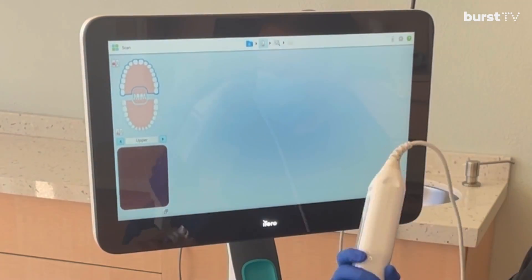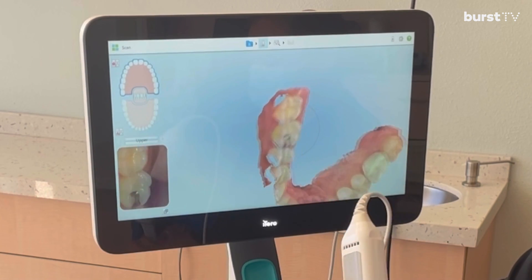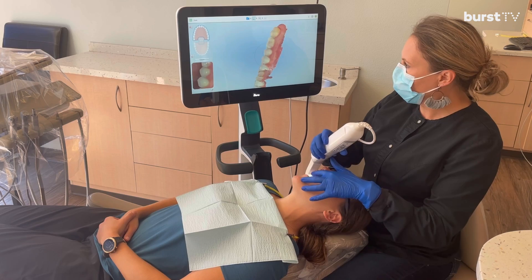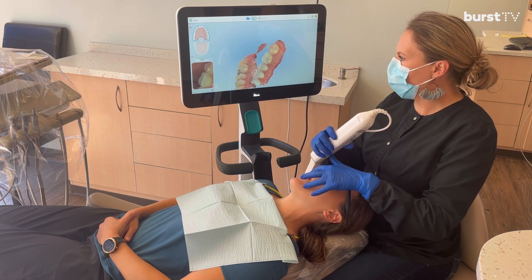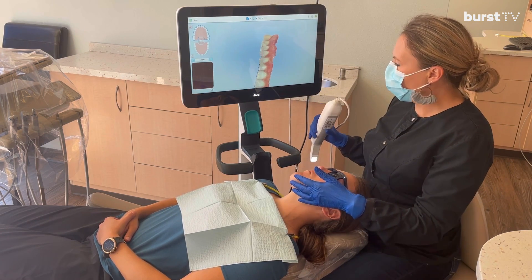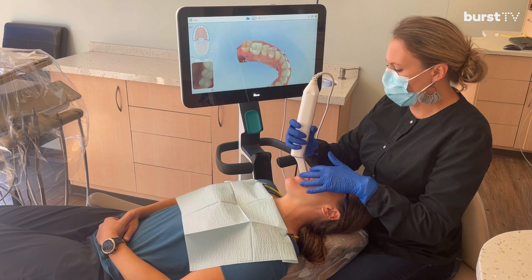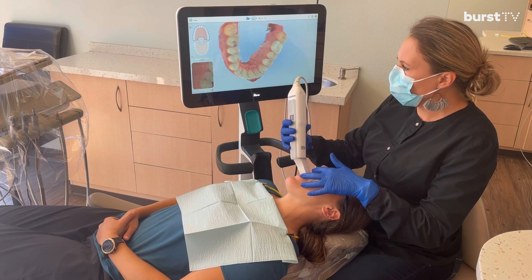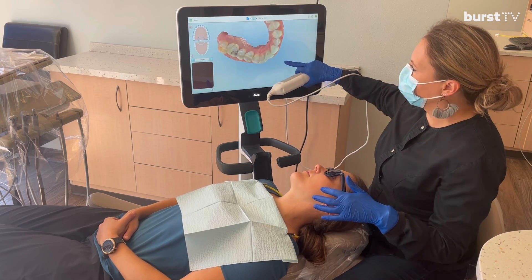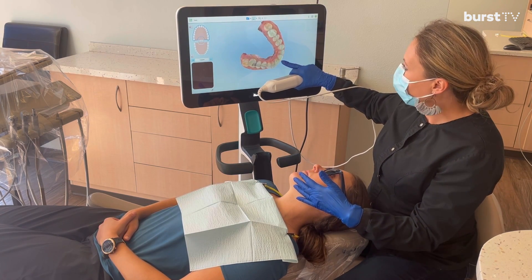And then we go to the top. I am tilting the scanner kind of back right and left as needed. And if anything is bubbly, I would have my patient swallow — please go ahead and swallow. It looks like I got everything except a bit of the incisal edges there, so I'll go right back to where I stopped. Ideally, you do not turn the wand off until you're done with the whole arch. But if you do, it will know exactly where you're at. The best approach is to start back on an occlusal surface, as that's the one it recognizes best.